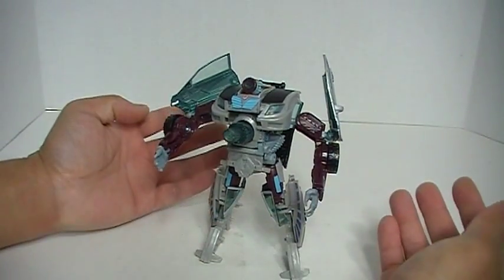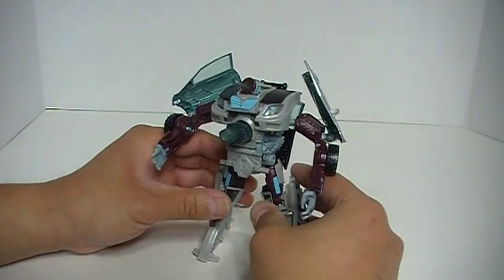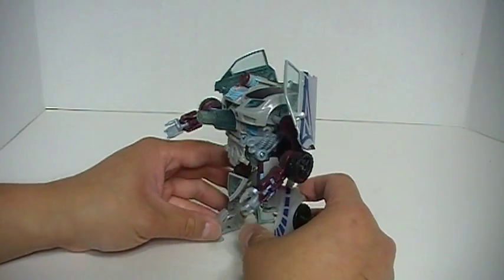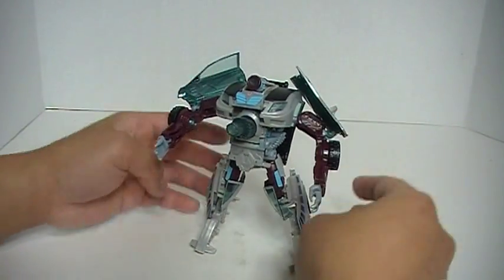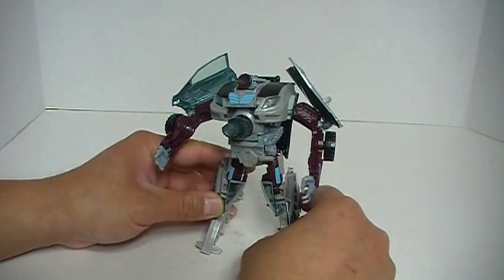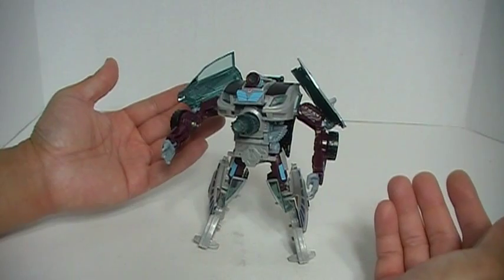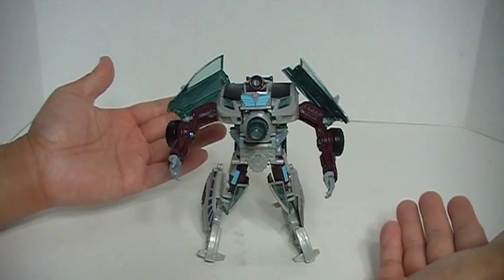It actually is a really nice figure. I like it — I am always a big fan of sporty cars, so having a transformer with that characteristic is cool. This is a recommended figure. It came out back in 2008 and happened to be part of the 2-pack with the Revenge of the Fallen Leader Class Megatron. This has been my review of Autobot Camshaft — thank you for watching.